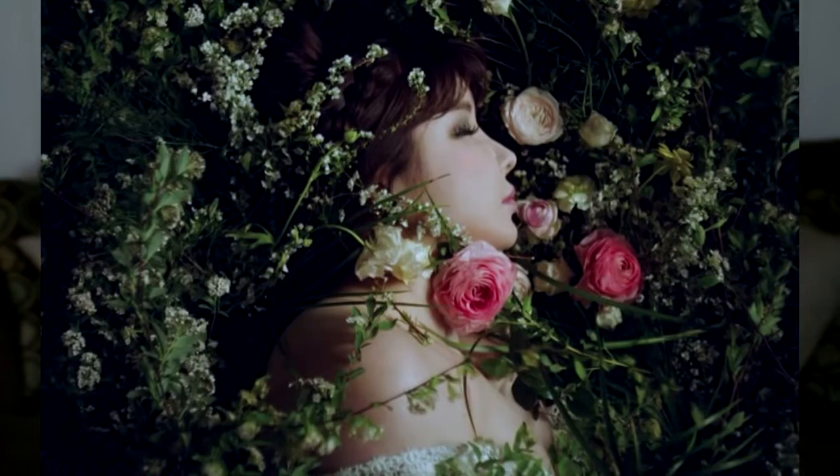Hey guys, today I'm going to be attempting to recreate Park Bom's spring makeup look. I'm gonna try her first makeup look — the one where she's laying on the floor with all the flowers. She has a little bit of glitter, and I thought it was gonna be a little bit fun. If you guys are new, welcome! My name is Venice, please stick around, subscribe, and let's get to this video.